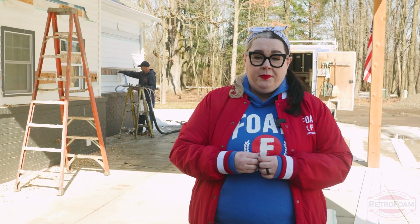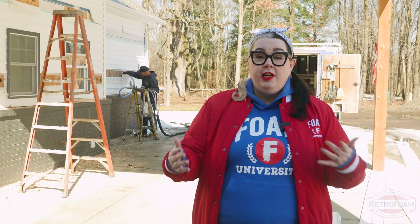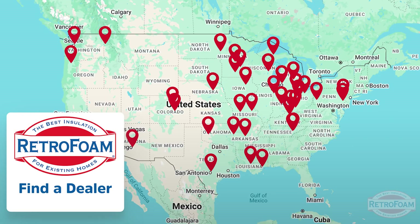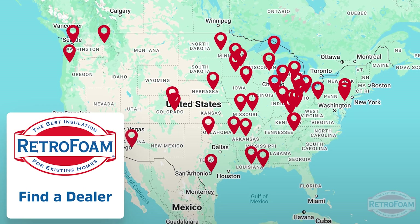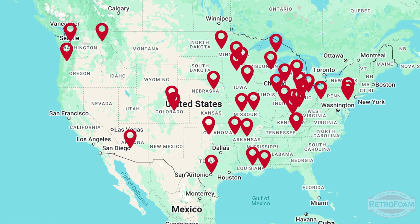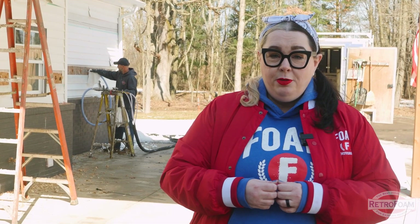Now if you're ready to build the barndominium of your dreams or getting ready to rehab a barndominium, you're likely going to need insulation. If that's the case, check out the Find a Dealer page on our website. There you're going to find RetroFoam dealers across the country who can help your barndominium be as comfortable as you always hoped it could be. I'm your building science brainiac, reminding you to bring a little science to every project.